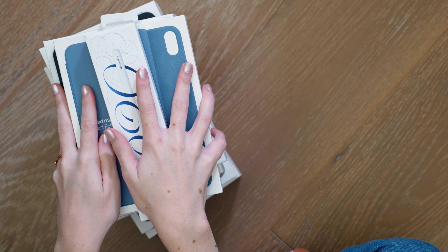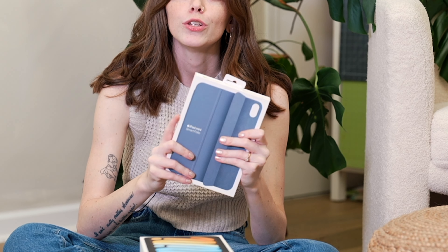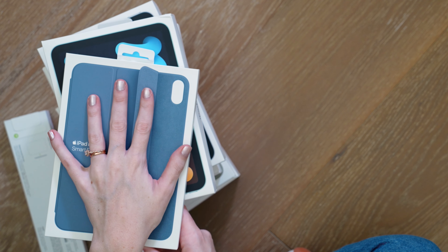Hi, I thought it'd be fun to do kind of a cozy unboxing. I have all of the iPad minis — the new iPad mini 7 — I have an Apple Pencil Pro to unbox, and I also have some of the new Smart Folio cases with this year's iPad mini to unbox and share with you, and give you a first look at iPad mini 7, and also just talk a little bit about what's going on with iPad mini and Apple and iPad this year.